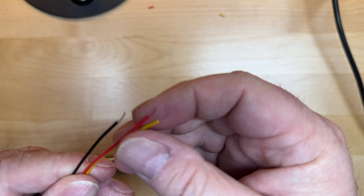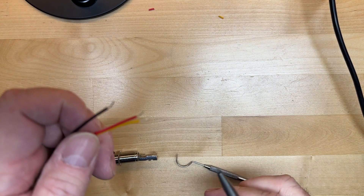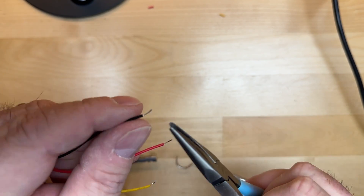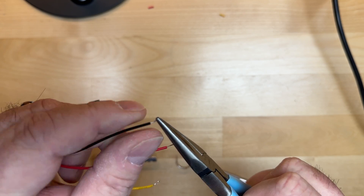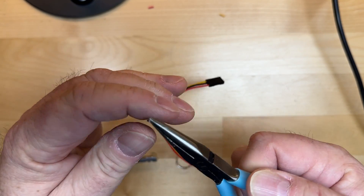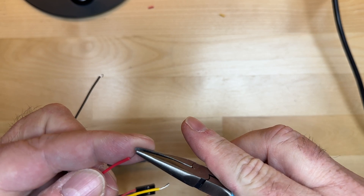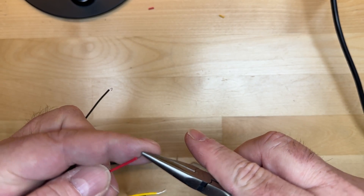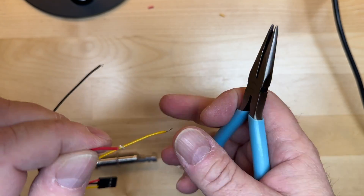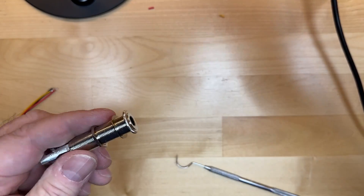Those are now tinned, which means I won't have fuzzy wire strands sticking out. I like to use a little hook technique so it holds on easier. Take a pair of needle nose pliers, grab the tip of the wire, hold your finger on it, and bend it over — just roll it over on itself — so you end up with a little hook. I'm going to do that to each one of these wires: grab a little bit of the tip, roll it over 180 degrees, and you have a little tiny hook.